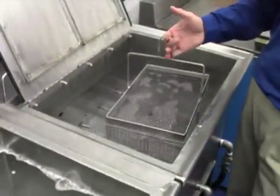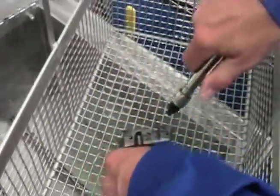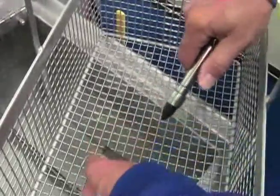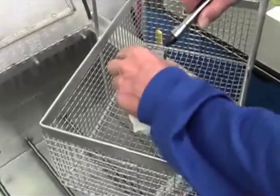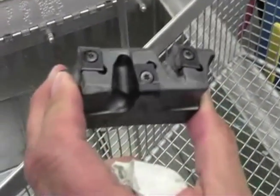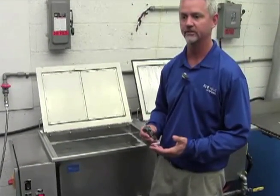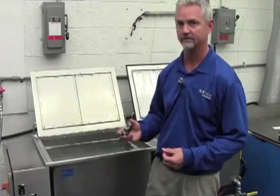About five minutes later, you pull the part out. It's detergent, so we want to rinse it off. Get it with a quick blast of compressed air, and there you have it. Ultrasonic cleaning with the proper chemistry, concentration of the chemistry, temperature, and time is a great way to clean parts very intricately and thoroughly.